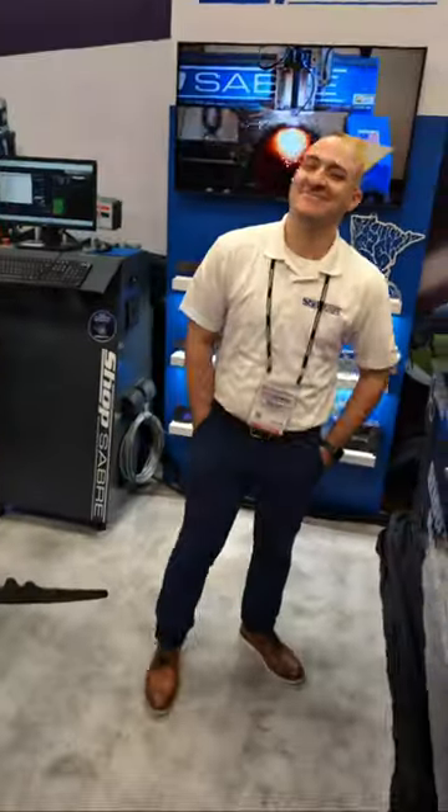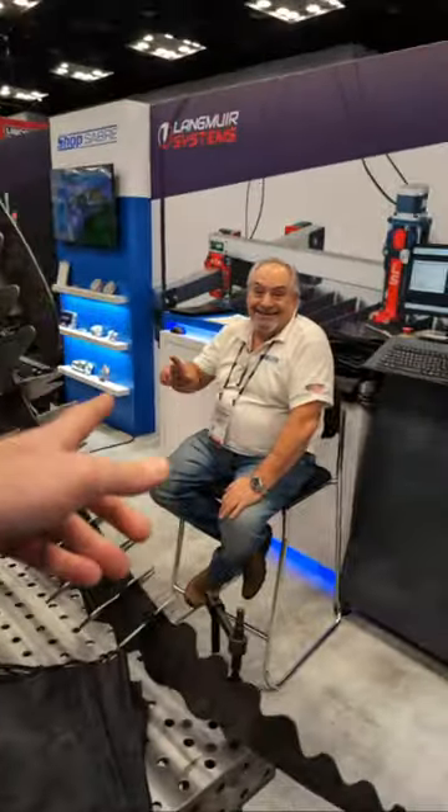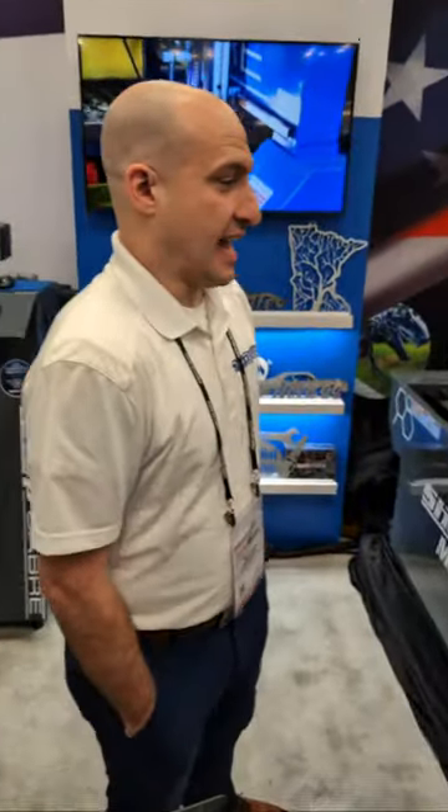Look who it is — Brandon Bombardo and Jim Bombardo here at the ShopSaver booth. Everyone knows why I love it, but this is new — new for PRI, new for 2023, 2024. So we've got the new Shopmaster here. It's available in a 4x8, 5x10, and 6x12. We're showing the 4x8 today.